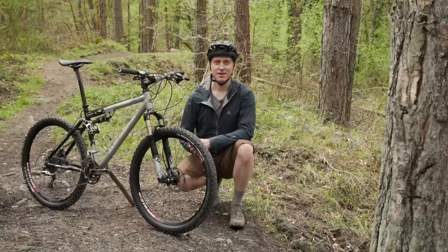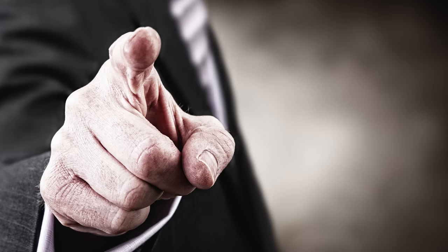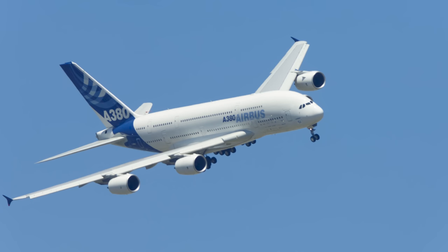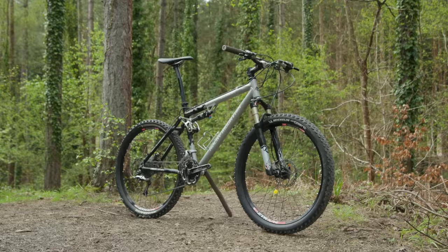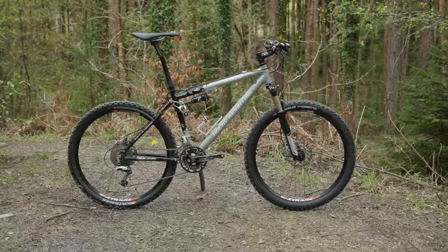The year is 2005. The first ever YouTube video has been uploaded, The Apprentice premieres on UK television, George W. Bush is in the White House, and the Airbus A380 has taken its first flight. It's also the year my dad purchased his first and so far only full suspension bike — this Rocky Mountain Element 70 — which he still rides to this very day.